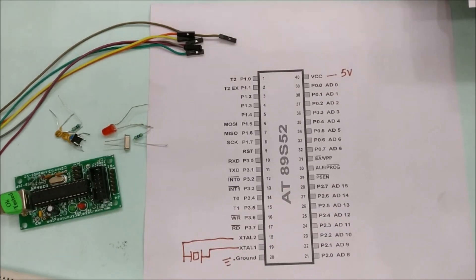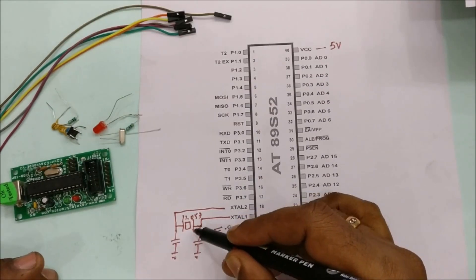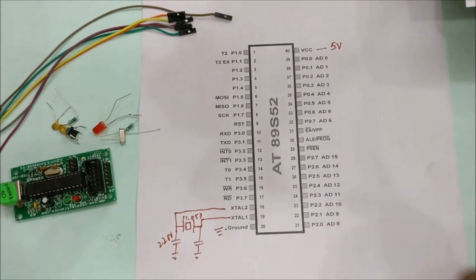For stability of oscillation, we will be using two disc capacitors — mostly 22pF disc capacitors — connected between each crystal pin and ground. This ensures stability of the frequency oscillation.